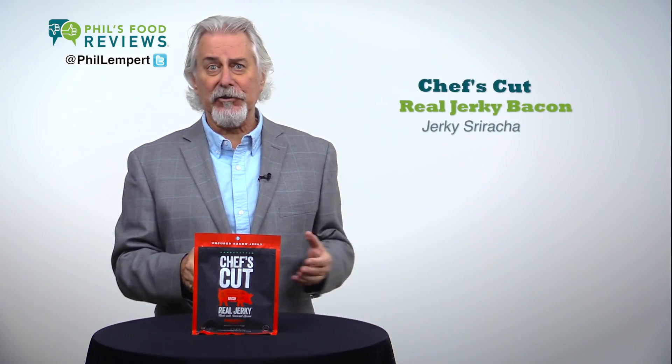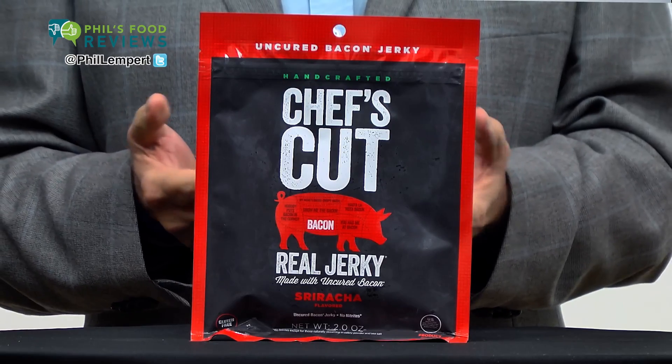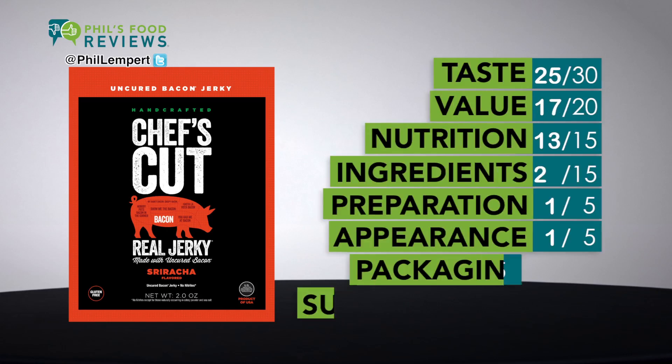Chef's Cut Real Jerky, Bacon Jerky, Sriracha is a hit. Seeing lots of jerkies these days, but this is the first uncured bacon jerky I've tasted, and this one is really good.